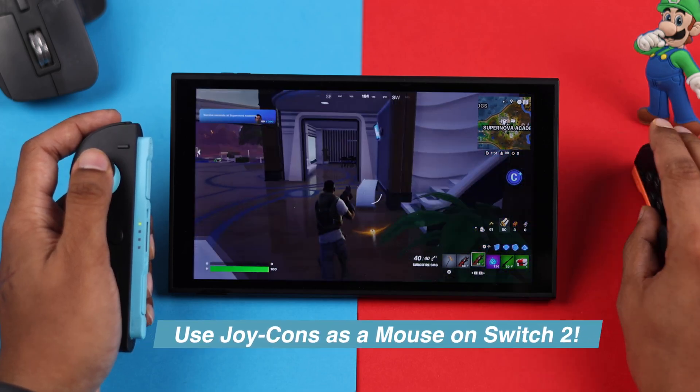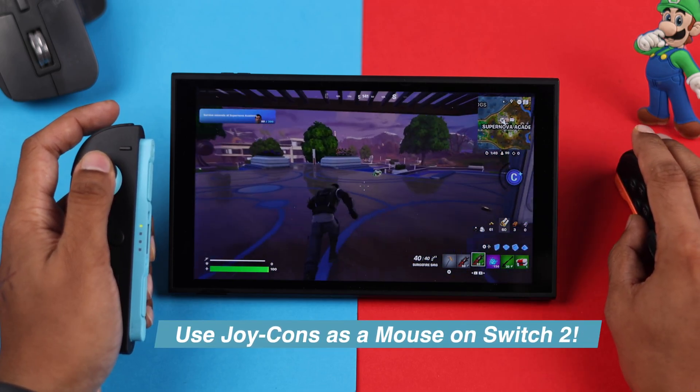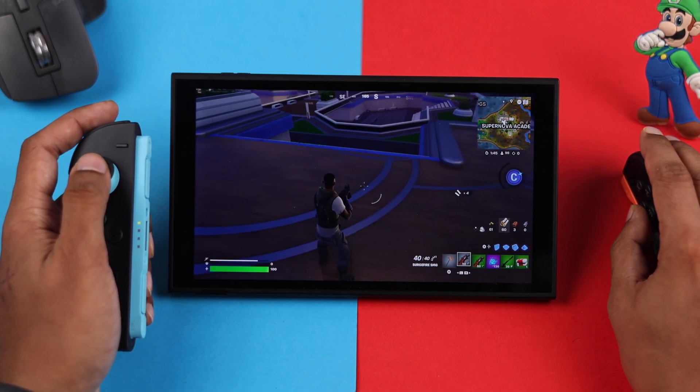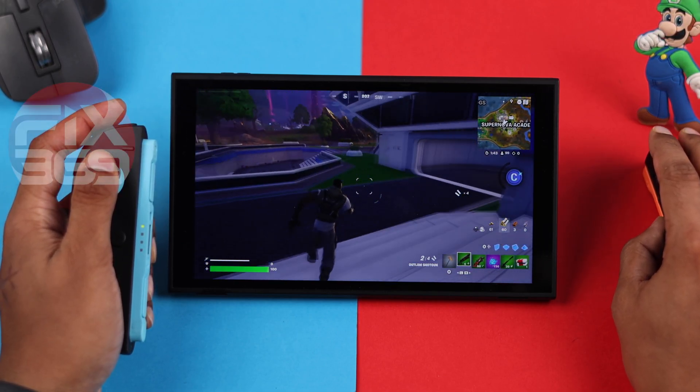Did you know that you can turn any of your Nintendo Switch 2 Joy-Cons into a mouse and demolish your opponents in FPS games? Let me show you how you can do that in less than a minute.